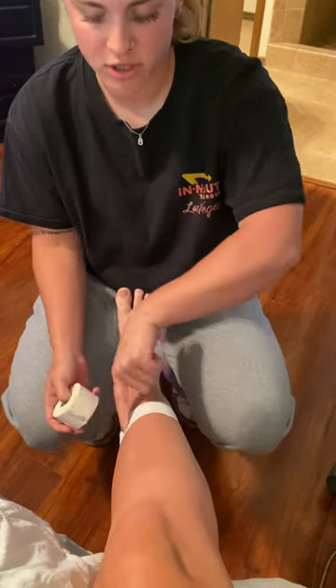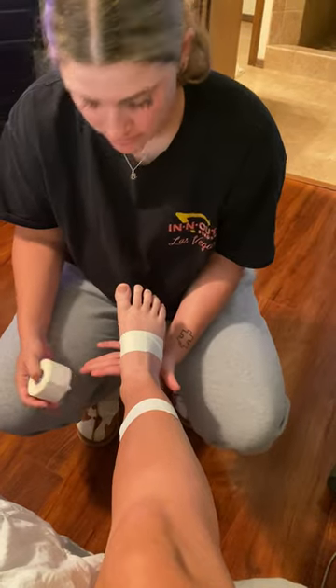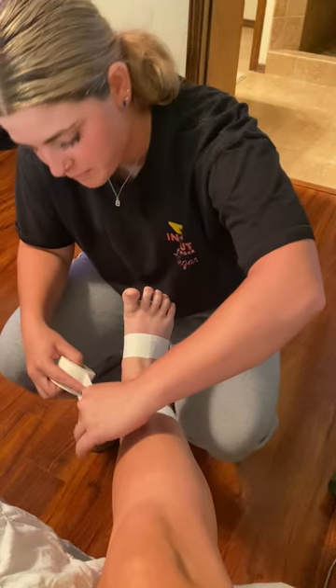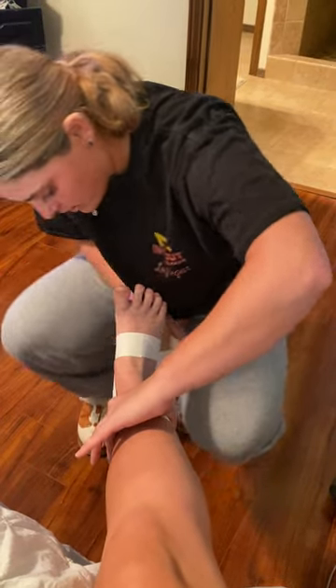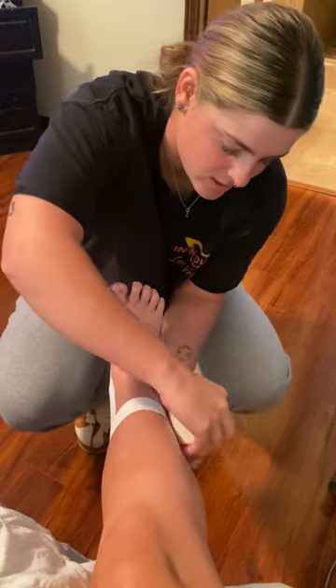Then we're going to take one piece of tape starting from the base piece, going all around the bottom of the foot here. Keep your toes pointed up. We're going to put it right here, attach it to this piece of tape, take it around under the ankle, all the way to the top.